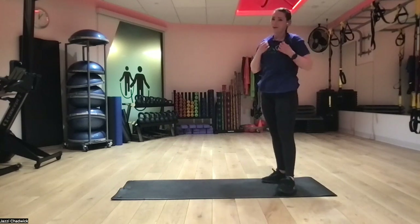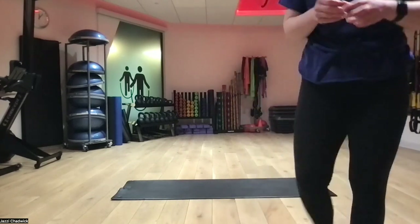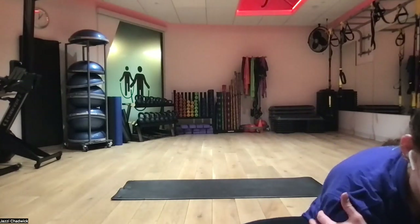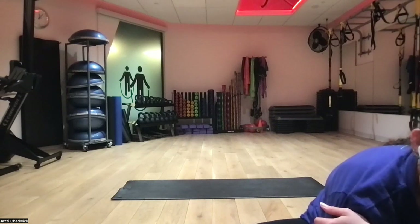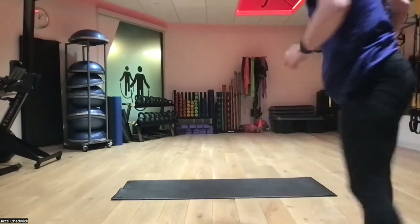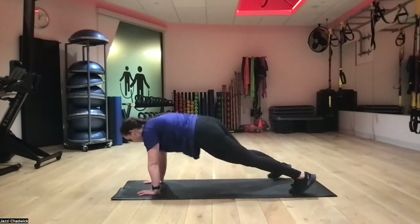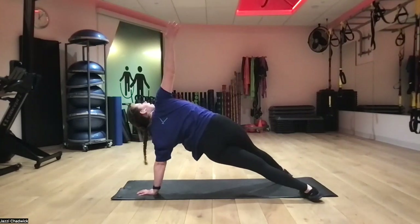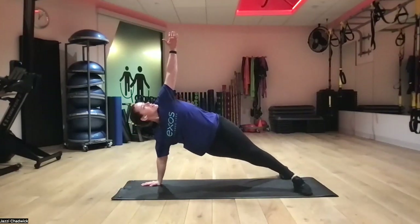We're starting on the ground, so once we stand back up we're back on the ground doing our plank rotations first — either hands and knees, hands and toes, or elbows and toes. Timer started, 45-15, three rounds. Exhaling and opening up to the ceiling — want to be nice and straight from our hand on the ground through our hand reaching to the ceiling.